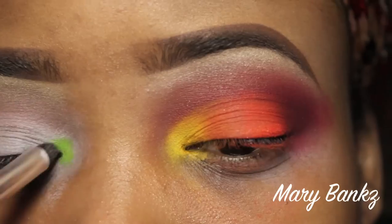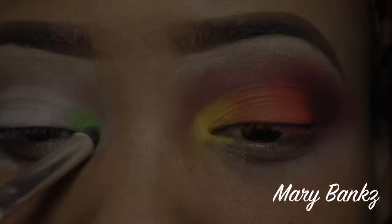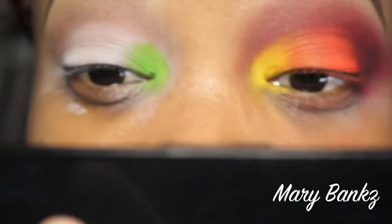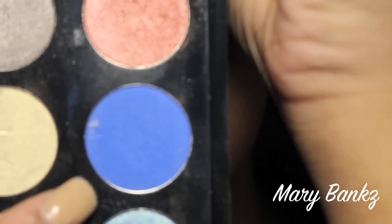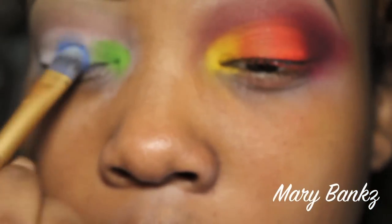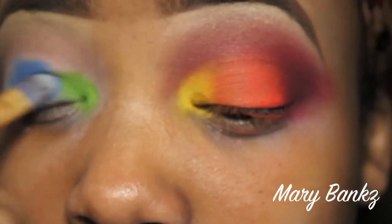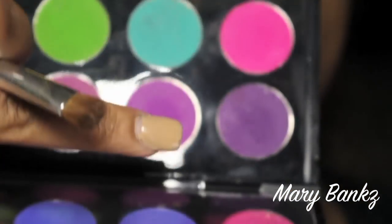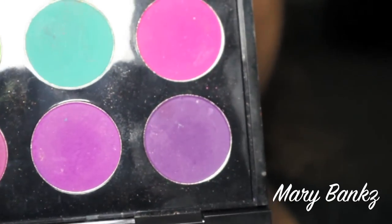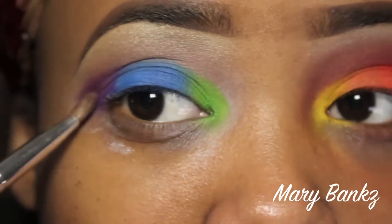I'm going into Vibrant Green, also from Coastal Scents, and applying it in the same position as the other eye — the first third of the lid. Once that's done, I'm going into another Coastal Scents Hot Pot called Electric Blue for the second third of the lid. Pack on the color and feather it into the green for a nice gradient transition. Once the blue is laid, I add the purple, also from Coastal Scents, called Deep Purple — on the last third of the lid, blending it into the crease just like we did on the previous eye.